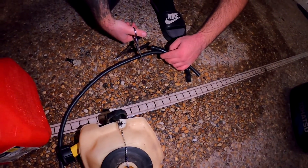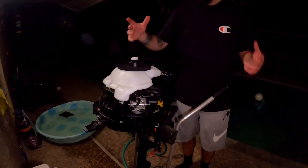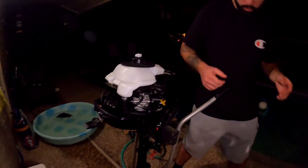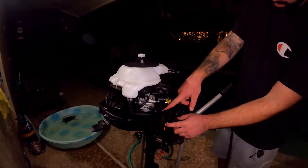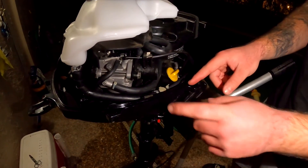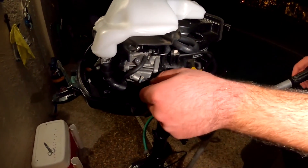We put on a new fuel tank assembly - new fuel tank seal, cap, and actual tank. The only thing we don't have tonight are the bolts to hold it in - we'll grab those tomorrow. We reattached the fuel line, and here's the fuel switch - I've never really seen this on the smaller outboards, but there's a fuel switch that cuts and gives fuel. We also added a new fuel line that goes all the way to the carburetor.